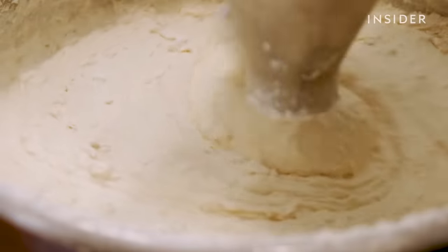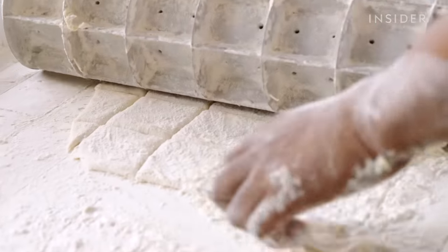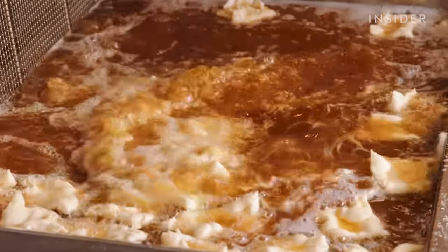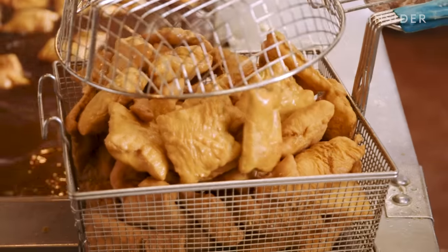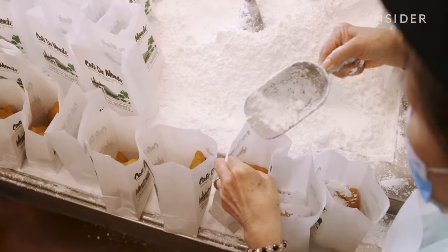Pastry dough mixed until soft, patted down and rolled an eighth-inch thick, cut into perfect two-inch squares that fly through the air into piping hot oil, fried until puffy and golden brown, finished off with a sweet blanket of powdered sugar.